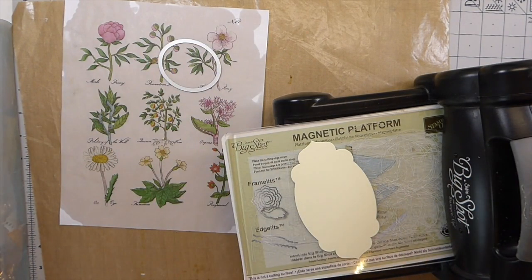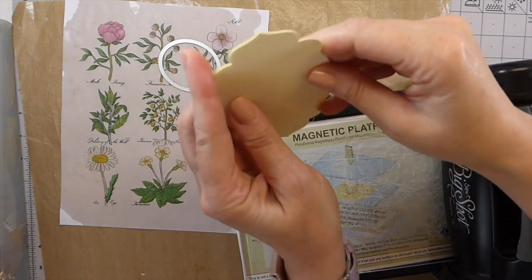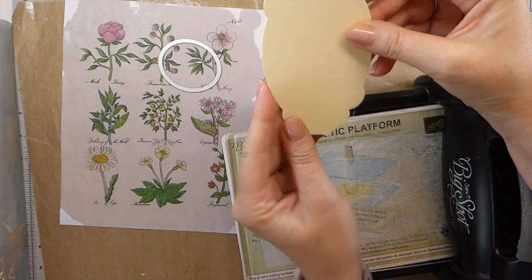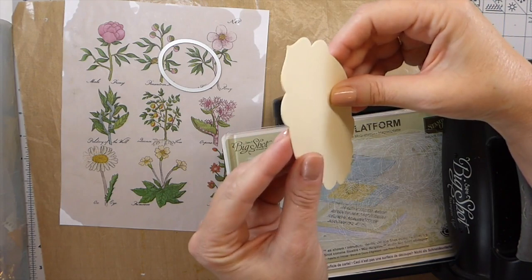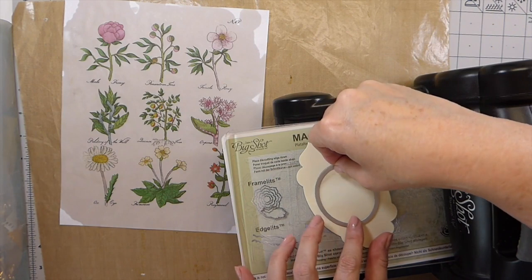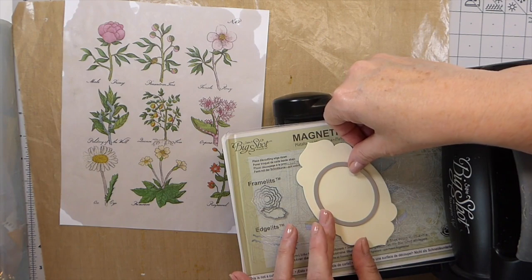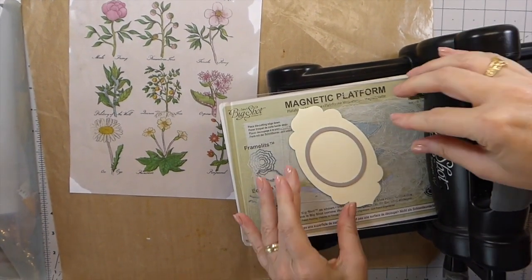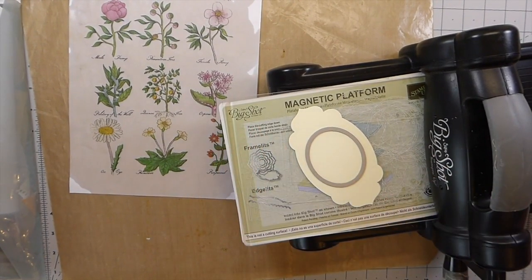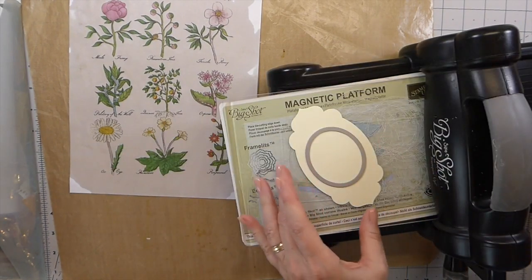I've got to make a decision — if I want the window to go all the way through or have a solid back. I'm going to go ahead and put the windows straight through. I want to make sure I've got that centered, and then run that through the Big Shot. Always hang on to the pieces you cut out.